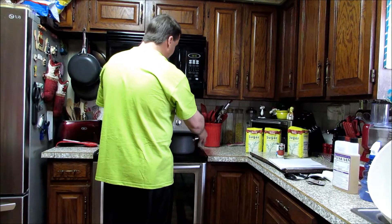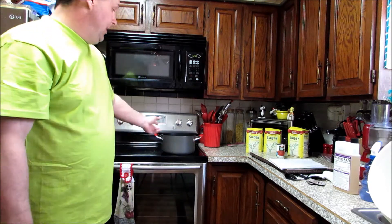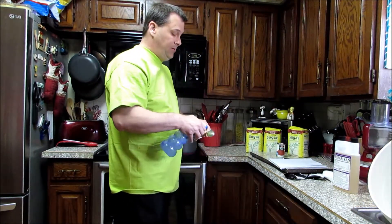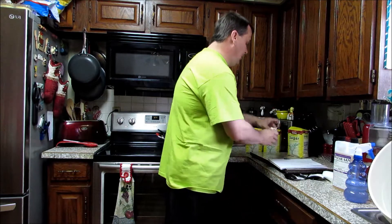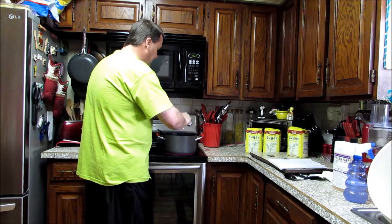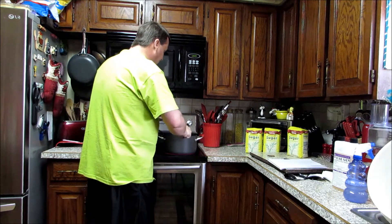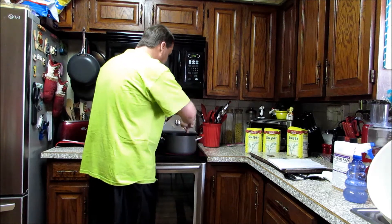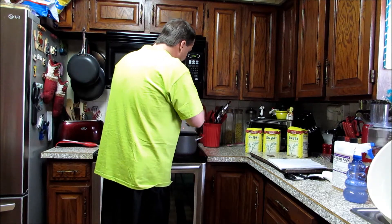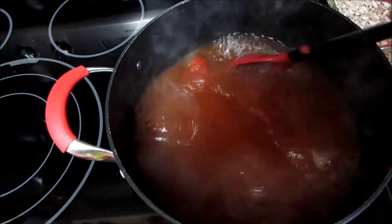To start the recipe, we're going to put a pan of water on the stove and start heating that up — I've got about a gallon and a half of water in the pan. Now our water is heated up to the simmer stage. Go ahead and sanitize the spoon, then we'll add our tomato paste to the water and get that all mixed in there.